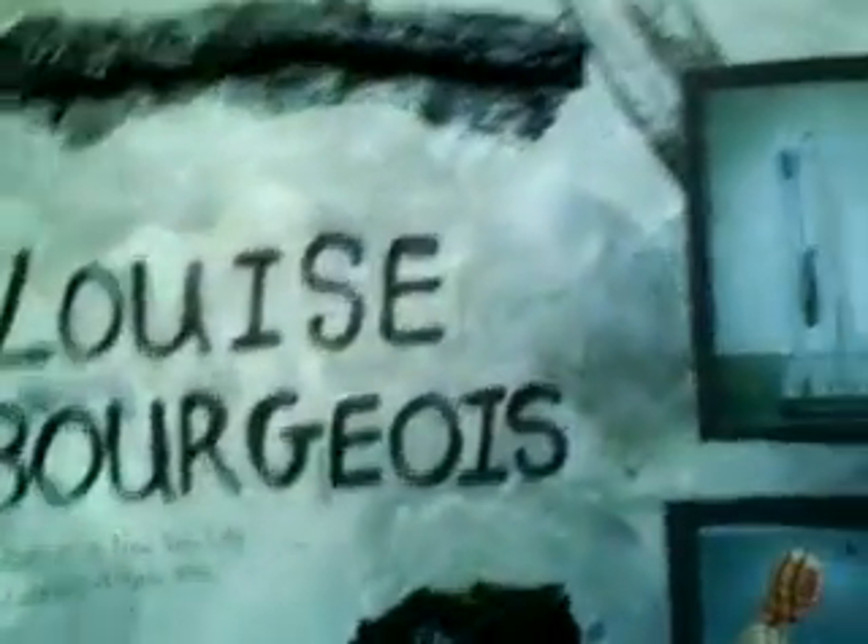This is a sculpture artist called Louise Bourgeois. She's French and she's really old now — she's like in her 90s — but I think she does really good sculptures. There's a spider sculpture and another sculpture. She does sort of modern abstract sculptures, which I find quite interesting. I made a little booklet about her with some brief information, and then that's her.